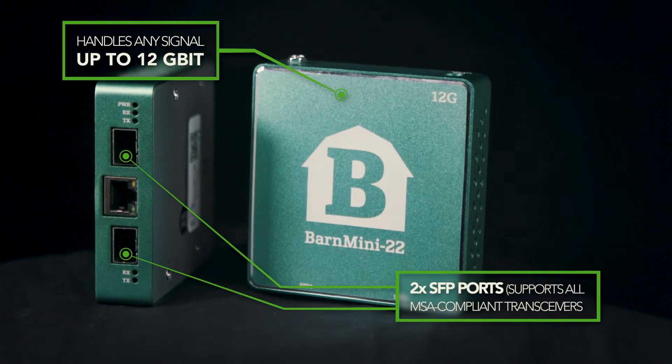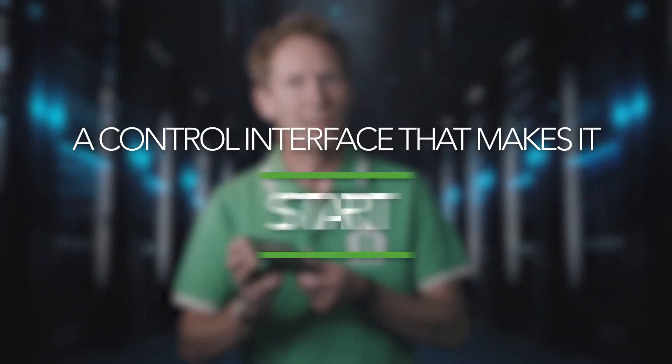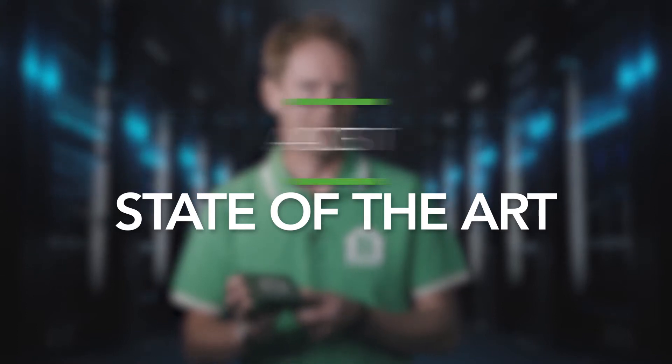Its brother, the Barnmini 02, with a capacity of up to 3 gigabits, is already sold in thousands worldwide. The Barnmini 22 even includes a control interface that really makes this unit state-of-the-art in its class.